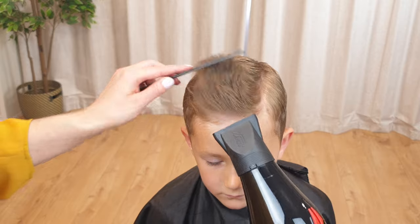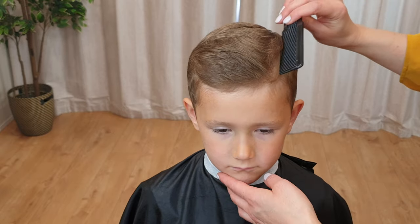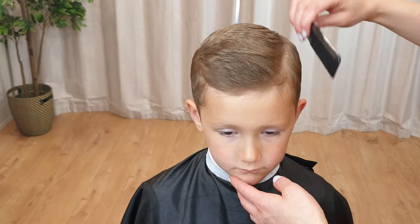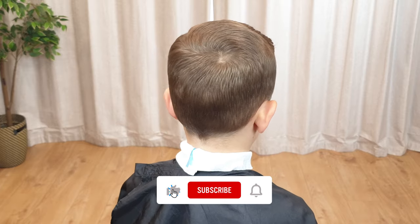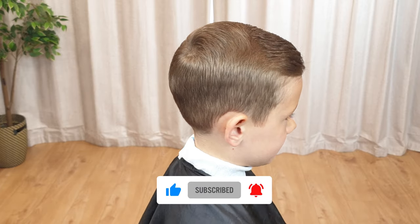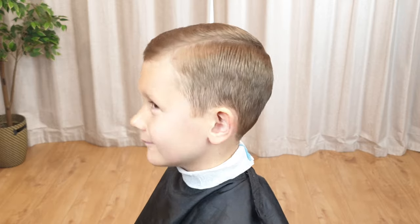Thank you so much for watching. I hope you enjoyed this haircut tutorial and maybe learned something new. Make sure to leave any questions in the comments below and give this video a thumbs up if you found it helpful. Remember to subscribe and click the notification bell to be notified when I post new content. Join us again for more tutorials.